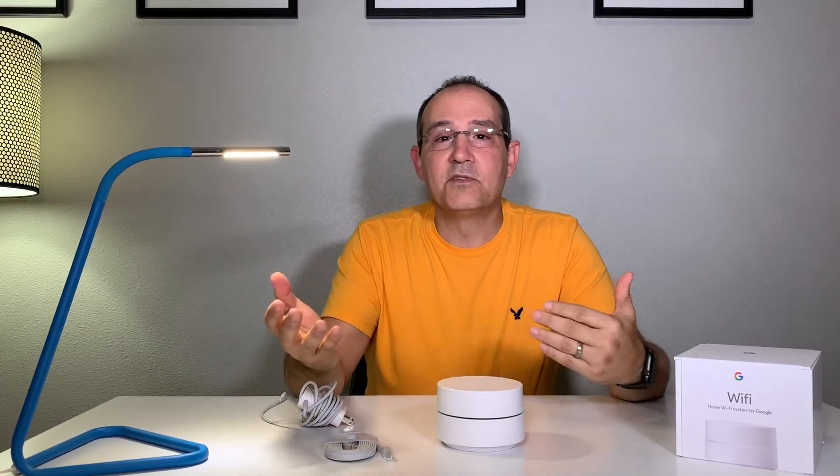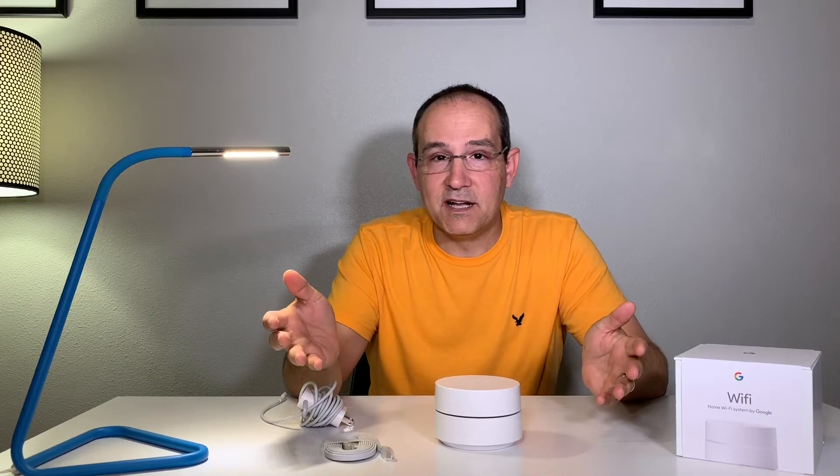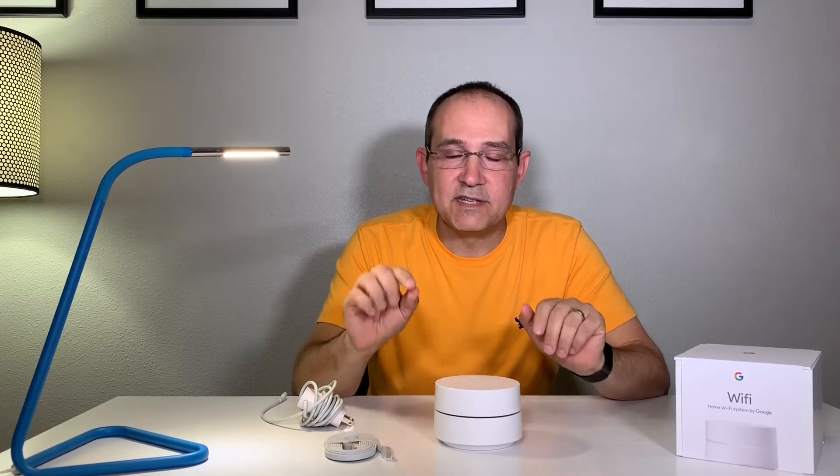If you have a little over a thousand square feet, I'd recommend getting two of them. If you have 2,000 square feet, definitely get the three-pack. One access point is $99 and a three-pack is $250 — that's the going rate. It's not a bad deal for something that's automatically updating all the time and protecting your privacy.